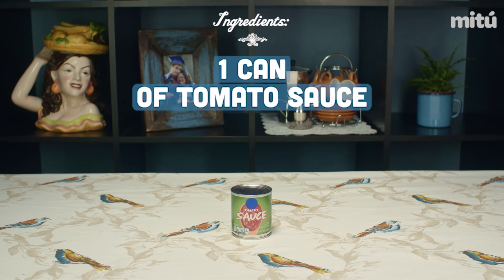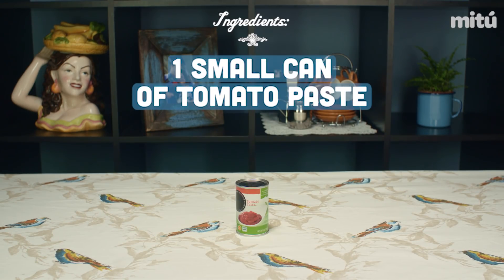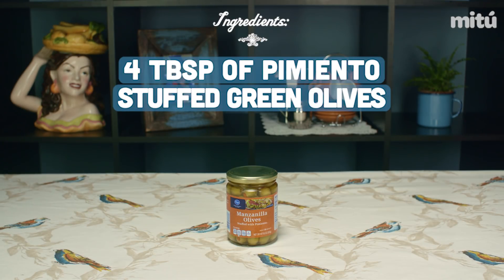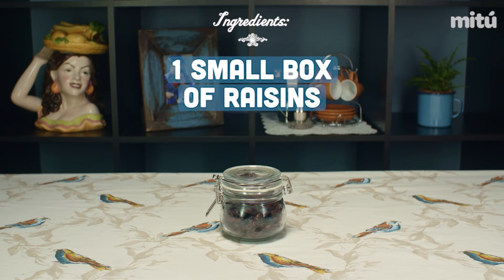And then a small can of tomato sauce and a small can of tomato paste — two different things. Okay. And then about a quarter cup of dry white wine, four tablespoons of the pimiento-stuffed green olives. Okay. And then a small bowl of raisins.